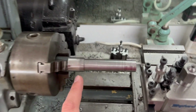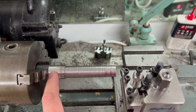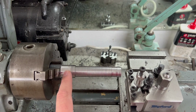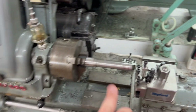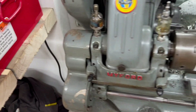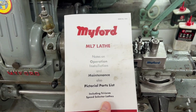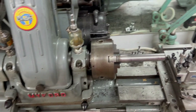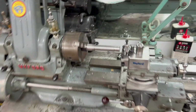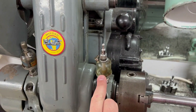I already have a bar set up here and I've taken some test cuts. What I'm going to do is take a uniform cut along the bar, leave two raised areas at the end and a slightly recessed area in between. That is what the Myford Notes on Operation, Installation, and Maintenance state that you should do to check how accurate your lathe is. Before that, a few things to do - I'm going to top up the little oil cups here.